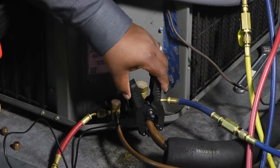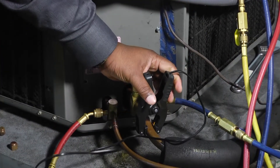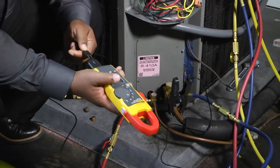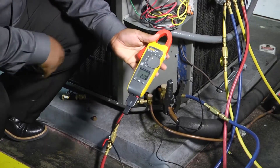Notice that the grips are nice and snug — a nice easy handle for attaching it to our line there. It almost fits in there perfectly. Take our K-type fitting and hook that up to our adapter on our meter, make sure our meter is set to temperature.